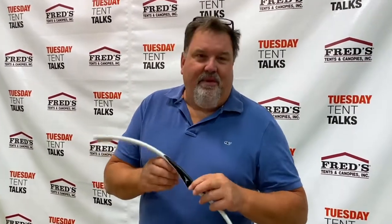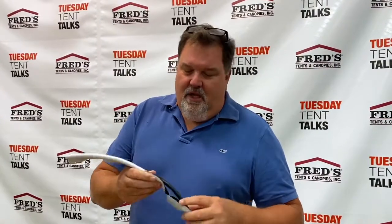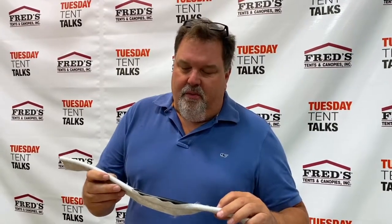Hi, Fred for Tuesday Tent Talks here. We're going to talk about Keter today. How many of you guys have a piece of fabric in your warehouse that looks like this with this cord popping out of it? That was driving me crazy. So two years ago, we tested 29 different Keters. We tried Asian Keter, European Keter, and American Keter — three different regions.